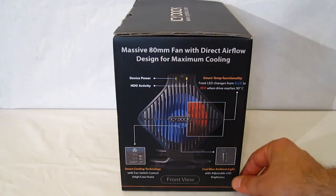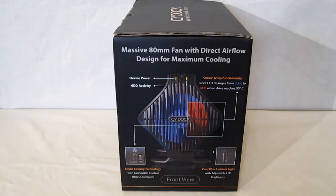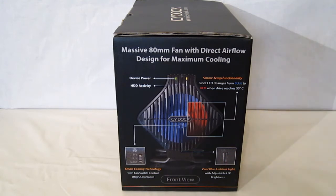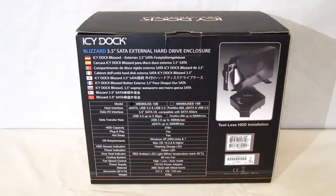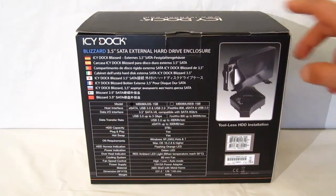There's a cool ambient blue light with adjustable LED brightness, done by a wheel-type switch which will adjust the brightness continuously. On the back we have a quick spec chart as well as a nice picture of the Blizzard 3.5 actually opened up.